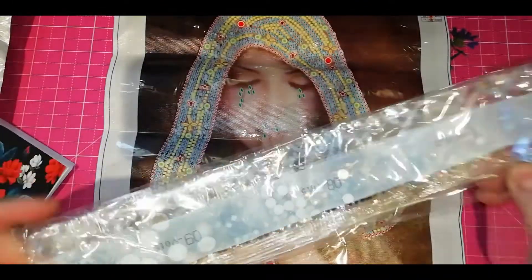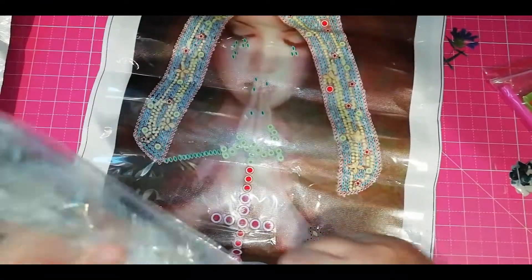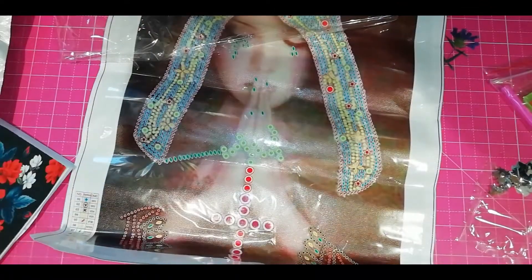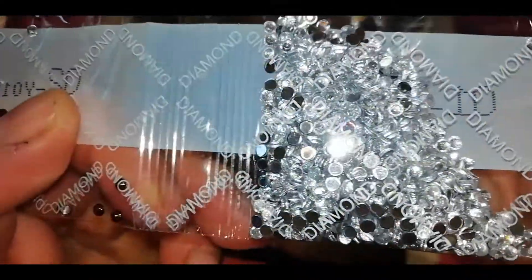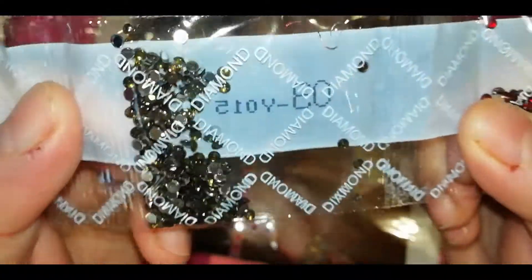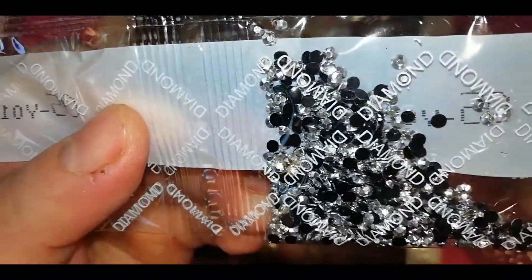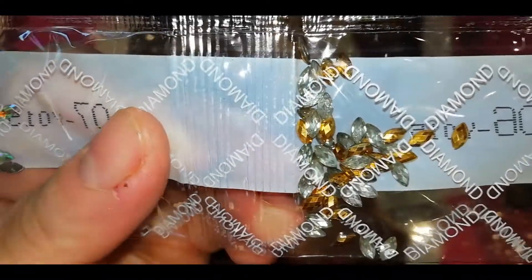That's a lot of silver, y'all. Let's start with the silvery silver — so silver. And we have our red stuff, and the other stuff, some more stuff. These are the silver ones with the black backing — I don't get them often, but I like these ones. And more shiny stuff.